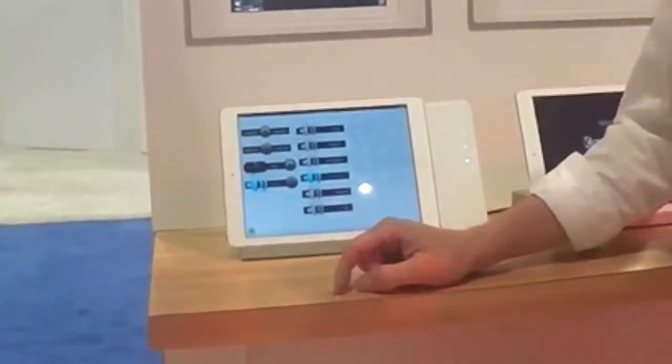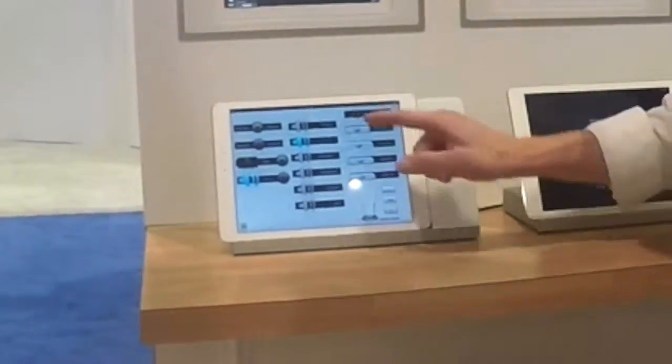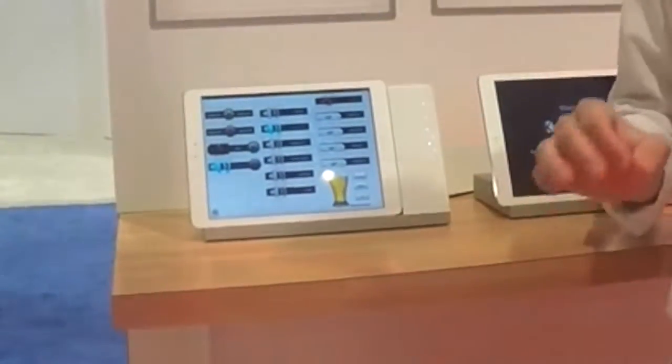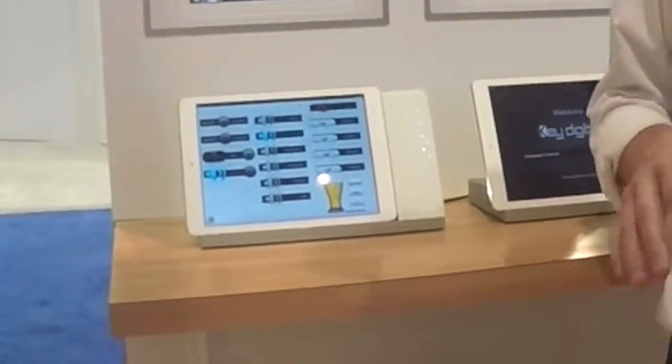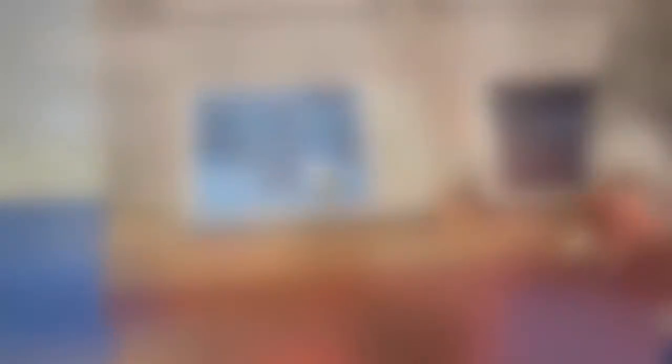For audio, you can choose what zone and what source you'd like to listen to, and even control the volume. This is an example of a custom GUI developed by an AV professional in the state of Colorado. It's going to make a big difference for your bar or restaurant — turning morning and evening routines that might take upwards of 20 to 30 minutes for your staff into something they can do in 20 seconds.